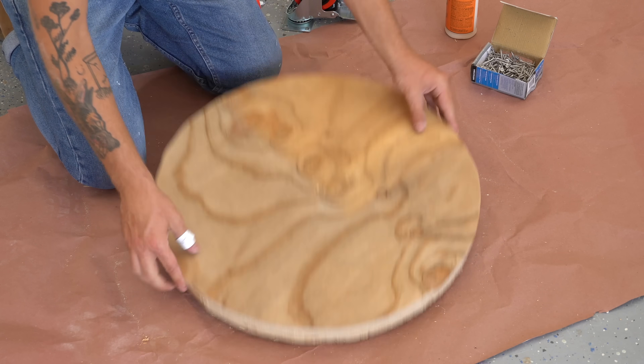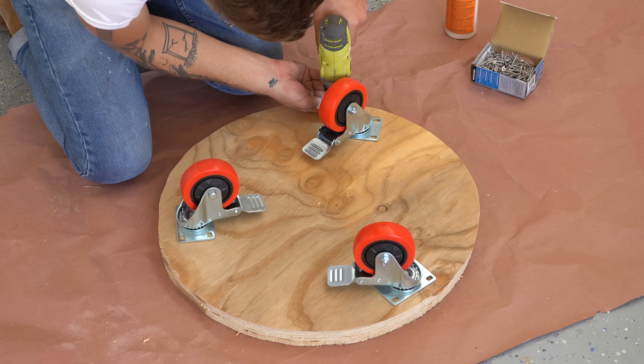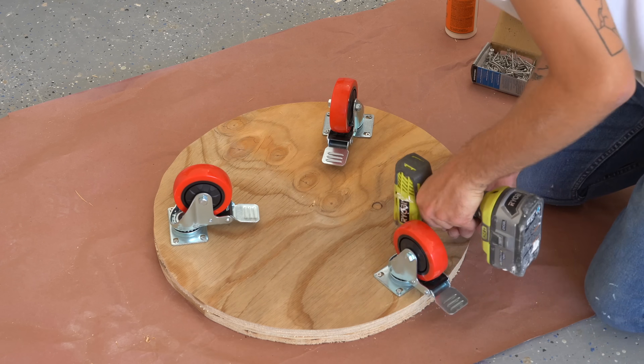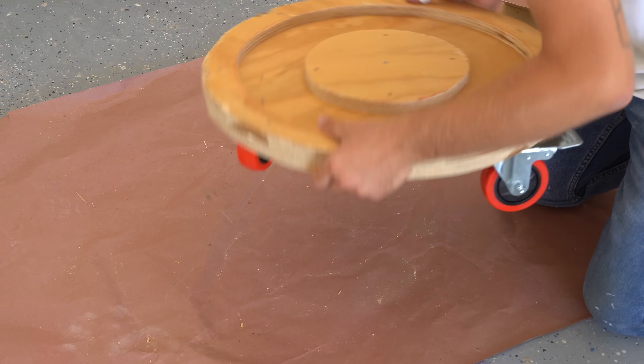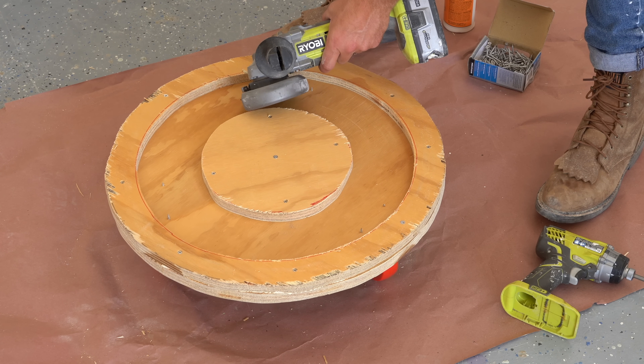I attached casters onto the bottom of the base so it's going to be able to wheel around. I used four-inch heavy-duty rubber casters with brakes, and I definitely recommend getting wheels with brakes on them. That way, when you're loading the concrete, it doesn't try and run away from you.